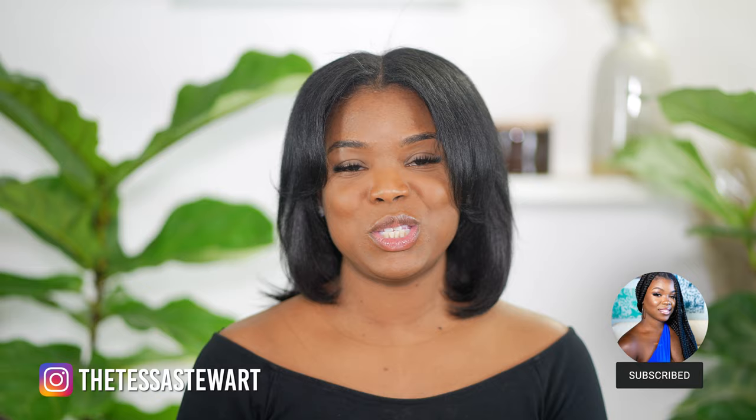Hello beautiful humans, welcome to my channel. If you're new here, my name is Tessa Stewart. If you're a returning subscriber, welcome back. In today's video I will be doing a review of the T3 Airbrush Duo. Make sure that you like, comment, and subscribe, hit the notification bell so that you're alerted with all of my future uploads, and let's get right into the video.